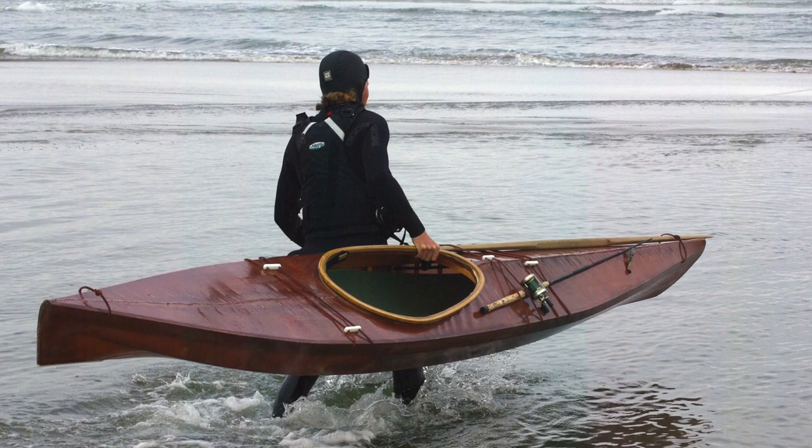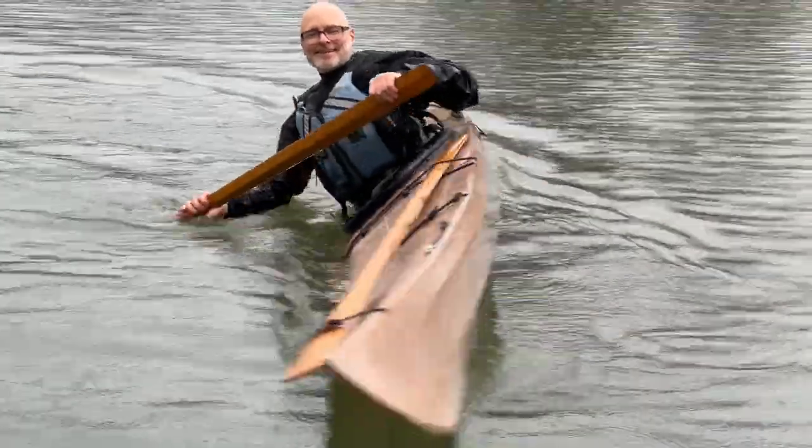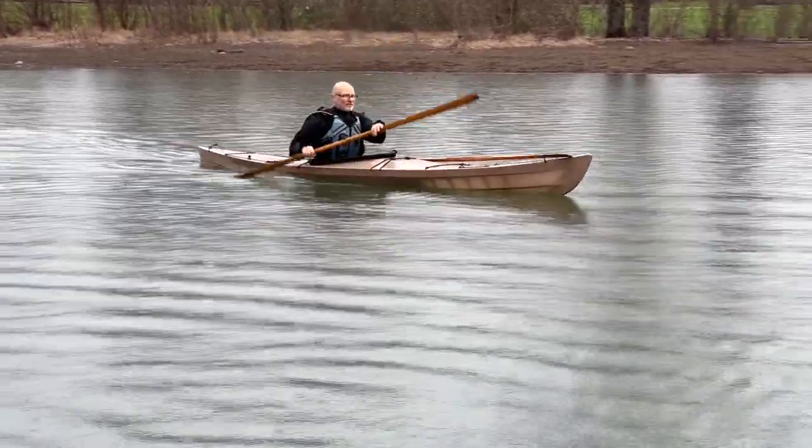Starting off here, if you're not familiar with the F1 kayak, this is basically the kayak that I designed for myself as an experienced coastal paddler. It's quick, it's stable, it's maneuverable, it's extremely efficient at normal cruising speeds, it doesn't weather cock, and it surfs like a banshee.